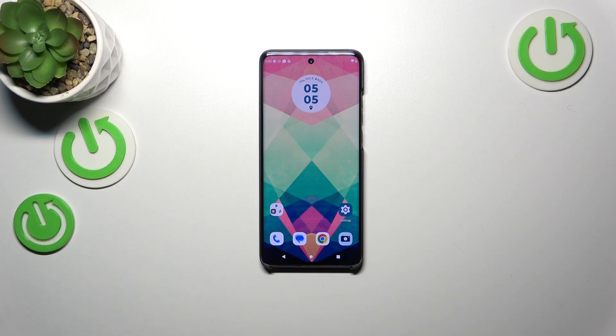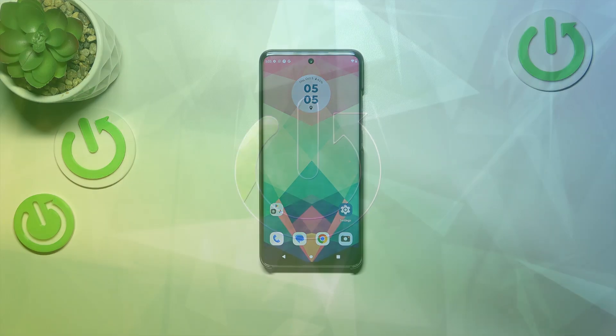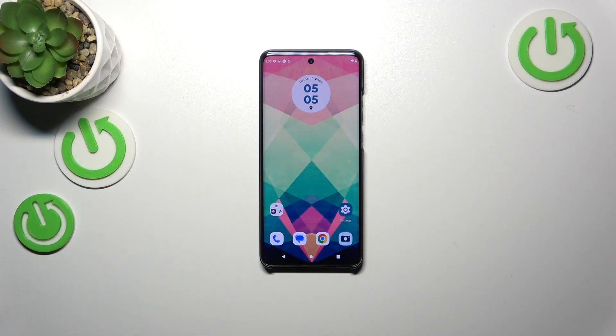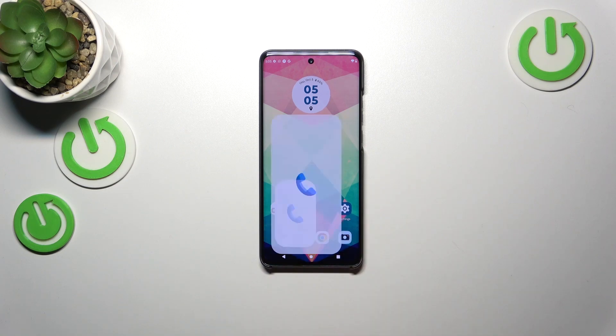Hi everyone. In front of me I've got the Motorola Edge 40 Neo, and let me share with you how to check the IMEI number of this device. We've got two different ways of checking the IMEI number, and the first one, which is the quickest option, is to use a secret code, so let me start with it.